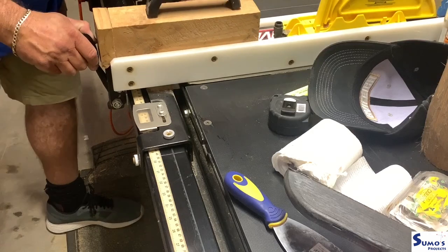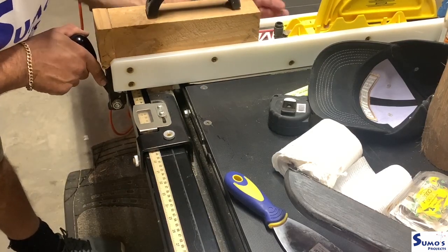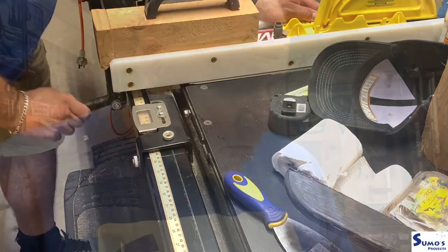I've recently put some new tape onto my table saw here, so now I can actually see what measurements I need.